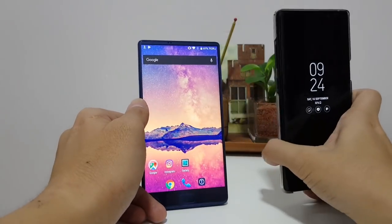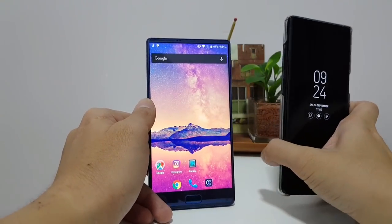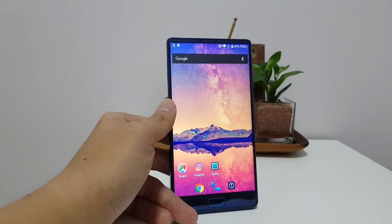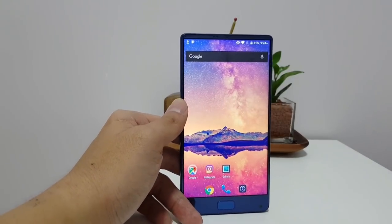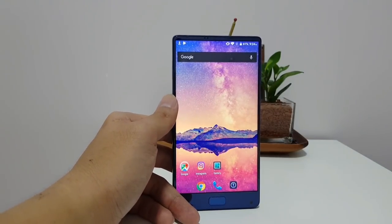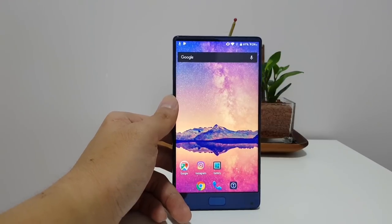Comparing the Elephone S8's camera to the Note 8 is completely unfair since the Note 8 costs $1,000. For the price of one Note 8 you could buy three Elephone S8s and still have money left over for a massage or a buffet.